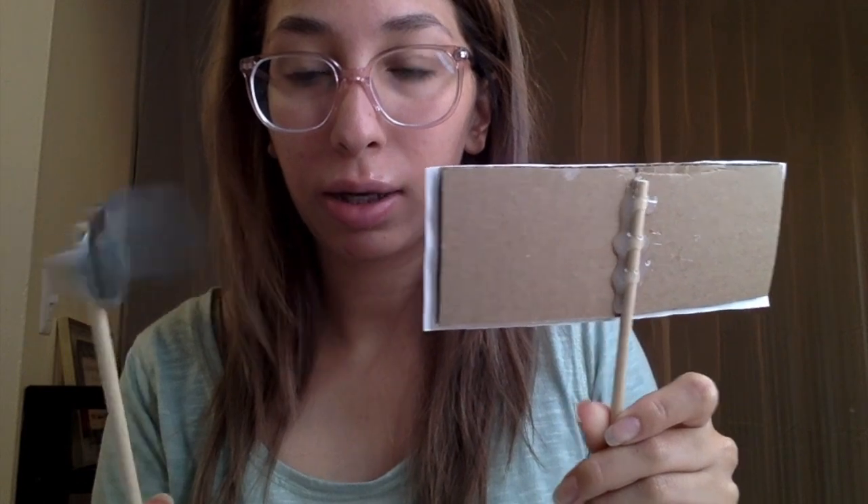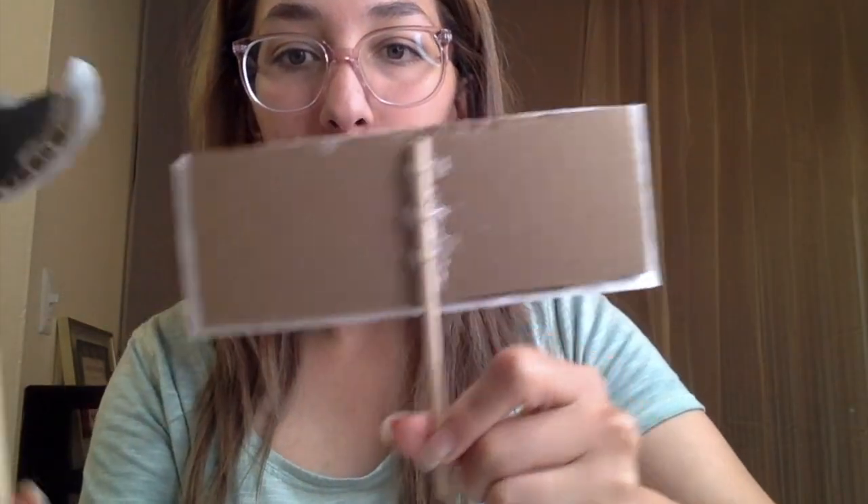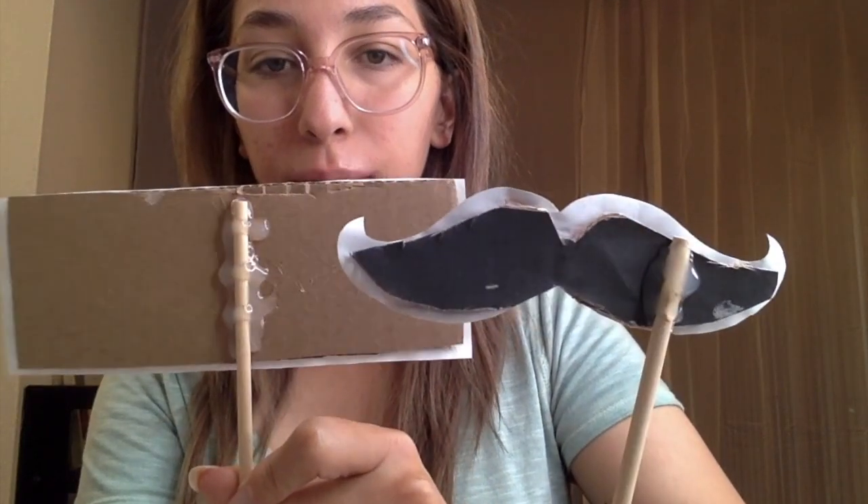They have different sizes so the two sticks aren't the same. For these two I just printed pictures from Google on regular paper, used Mod Podge to glue them onto a piece of cardboard, then hot glued the little dowels onto them. Let them dry and I made cute little props.